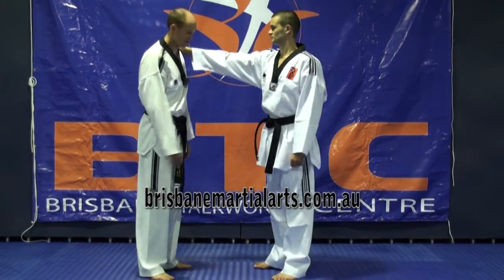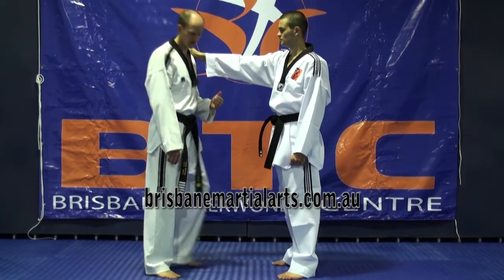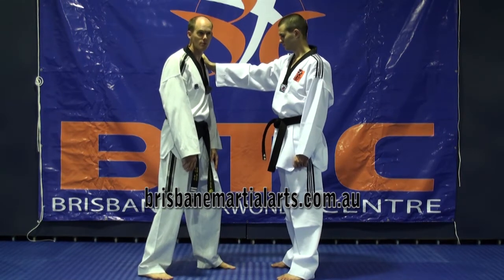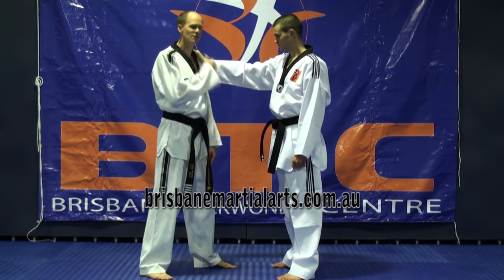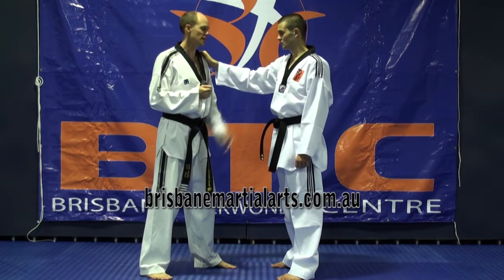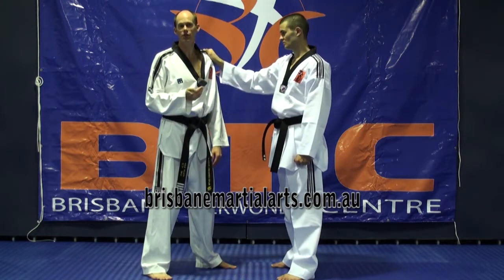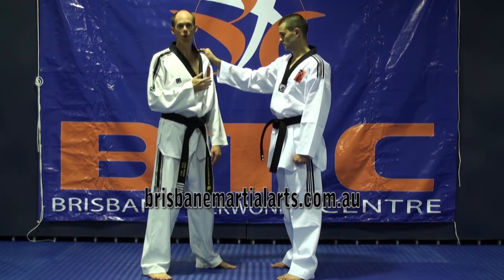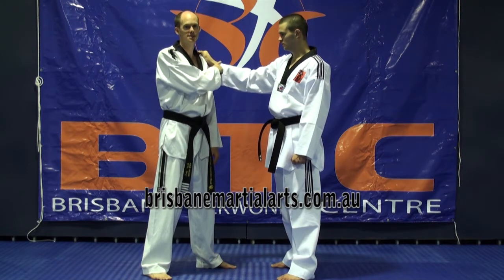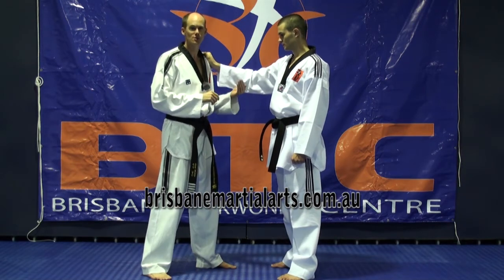We're going to look at shoulder grab direct. Obviously, if someone's grabbing your shoulder, they may be pushing or pulling, so I'm going to get a foot forward or foot back depending on where they're pushing me, get myself balanced, knees are bent — very important. The next thing to think about is, even though he's grabbing my shoulder, what is he likely to do next? The thing he's most likely to do next is come in and punch me.